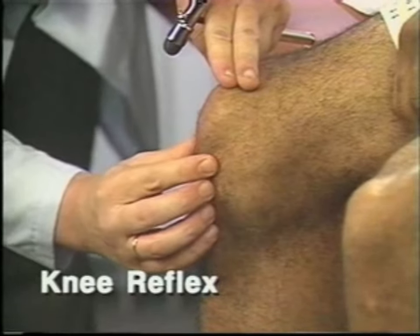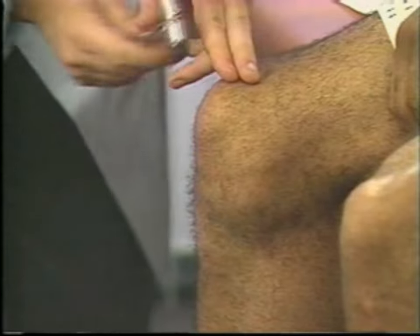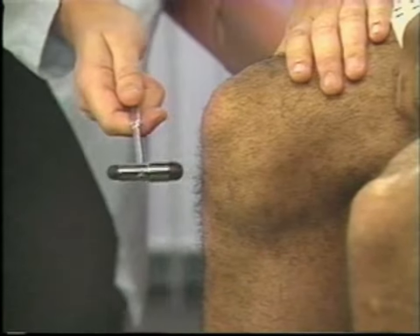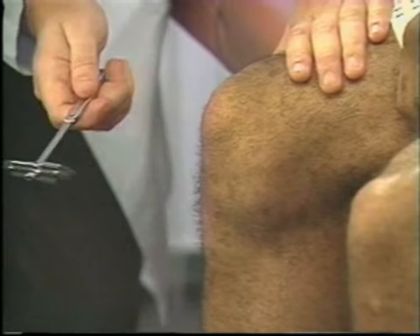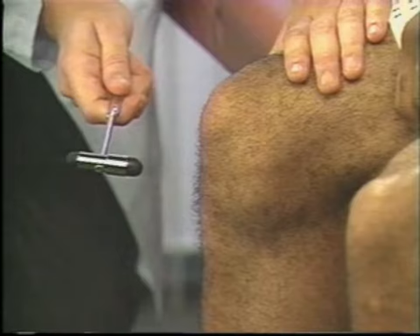To test the knee reflex, locate the patellar tendon in the patient's flexed knee. Briskly tap the tendon just below the patella. Feel for contraction of the quadriceps and look for extension of the knee. These are 2 plus responses.